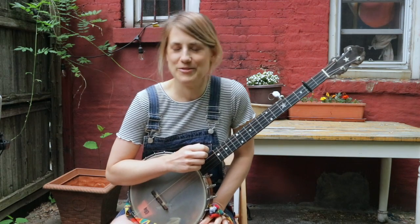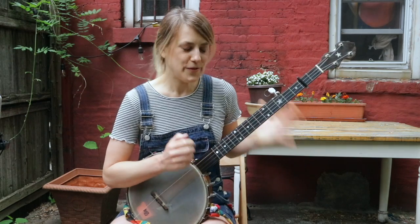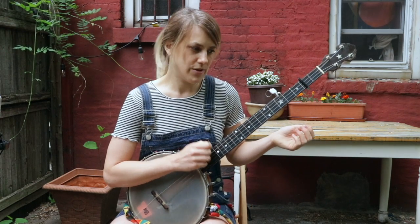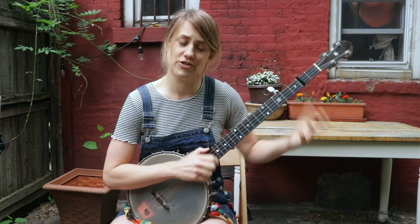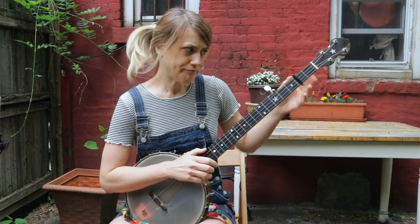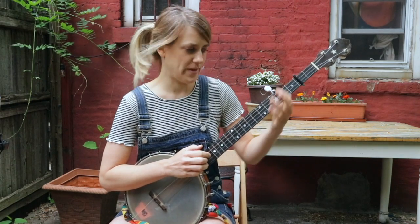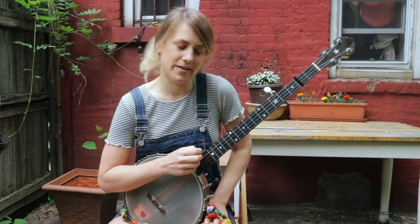So it has three parts, and they're all really short. The first part kind of goes over a G chord, a C chord, G, a C chord, and you're just hanging on a G. I'm capo two, so that would be an A and a D chord, but I'm just saying it without the capo.